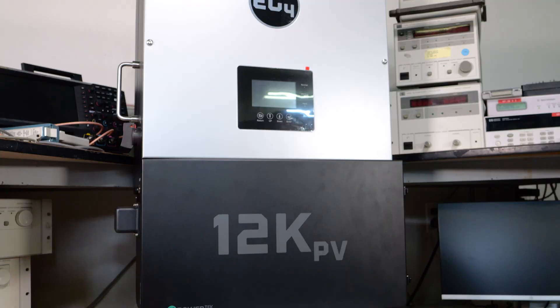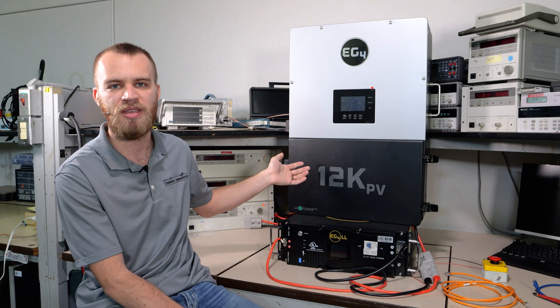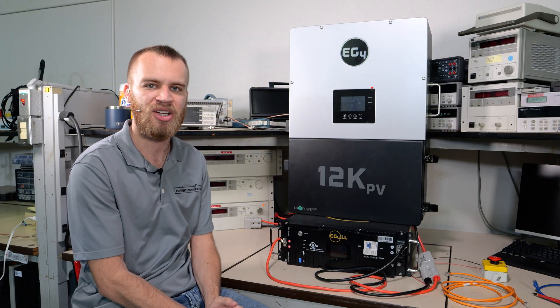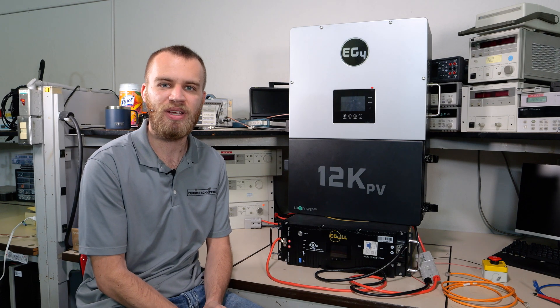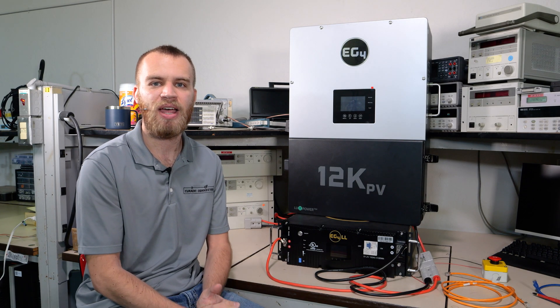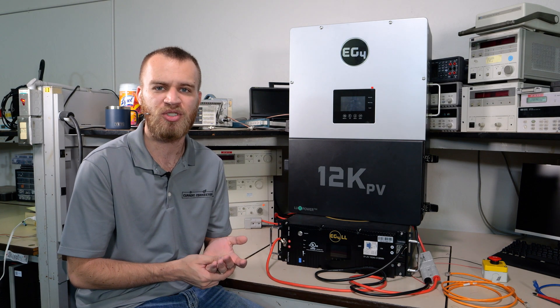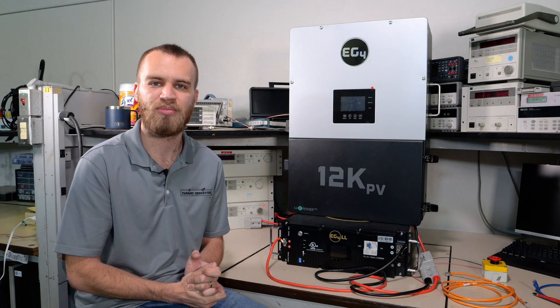On the bench today we have a 12k PV inverter — this is very similar to the 18k PV — and one of the 48-volt EG4 LL-S batteries. This works with just about every EG4 inverter, and all of the EG4 batteries now have this functionality. It's also not just for use with EG4 inverters; we're going to show you toward the end of the video how you can use this with any brand inverter.